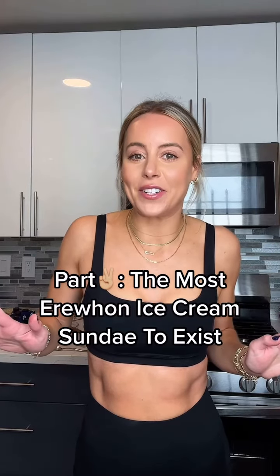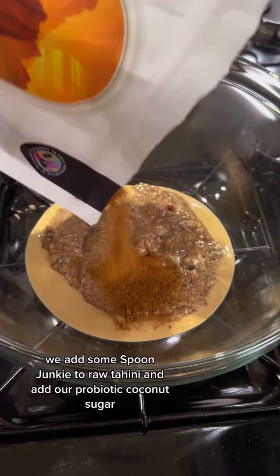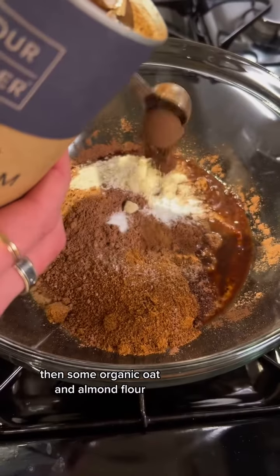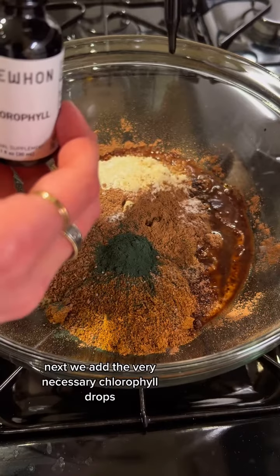Let's make the most Erewhon ice cream sundae to exist. First we get started on our ice cream brownies — we add some Spoon Junkie raw tahini and add our probiotic coconut sugar, some maple syrup, some heirloom cacao, some vanilla, then some organic oat and almond flour, some mushroom powder, and spirulina greens.